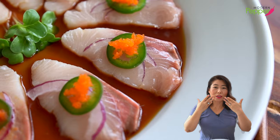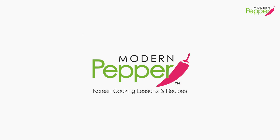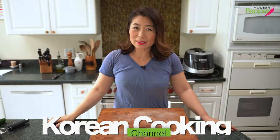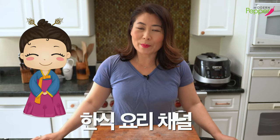The yellowtail just literally melts in your mouth. It tastes like butter. So good. Hi everyone, this is Helen and welcome to Modern Pepper.